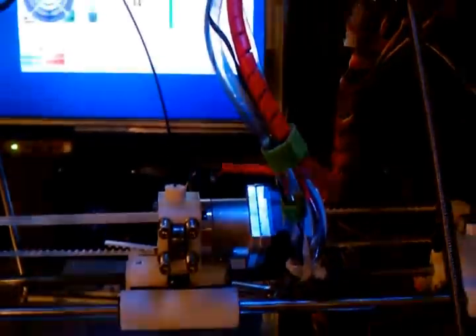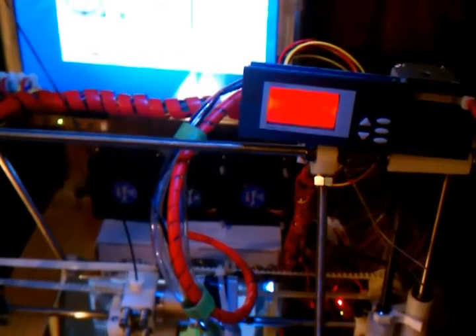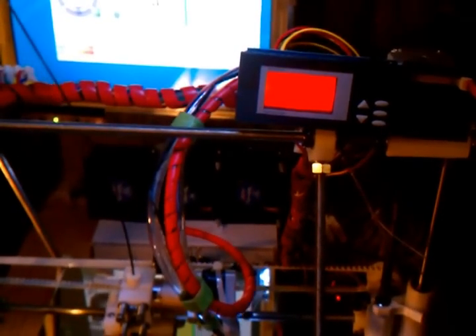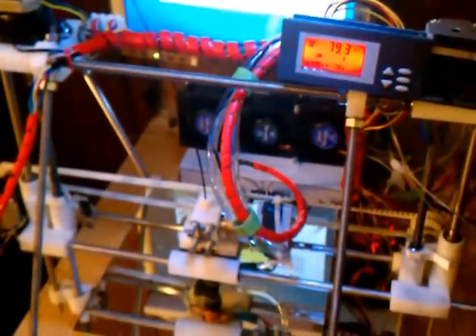I slipped a little thermistor to the wire down into it. What I'm doing with this is I'm monitoring all the motors - the heat bed, ambient air temperature. The ambient air temperature is number one, the hot end is number two, heated bed is number three. The ambient is 71 in here, the hot end is running 110 degrees, and the heated bed is running about 130.